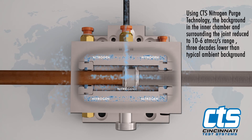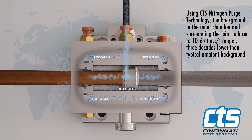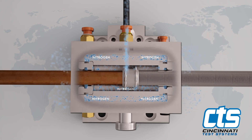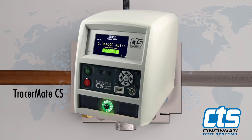This indicates there is no trace amount of helium tracer gas leaking from the joint under test. At the conclusion of the leak test, the TracerMate CS records and displays the results of the mass spec gas analysis, and an indicator light glows green and displays 'Accept' to show the joint passed the leak test.